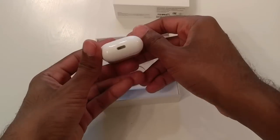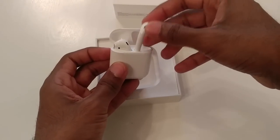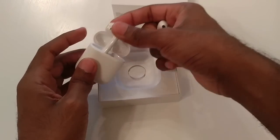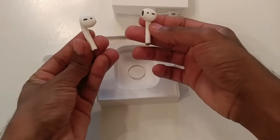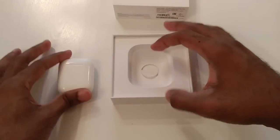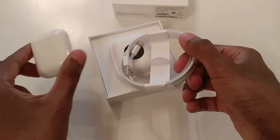Just papers — put those aside and let's take out the AirPods. There we go. That's the dock where you charge them. Wow, it's actually very, very light — I did not expect it to be this light, it's incredibly light. This is the right one, this is the left one. Let's put them back and check if there's anything else in the box.